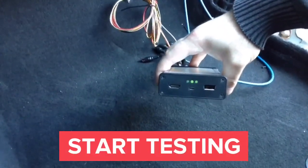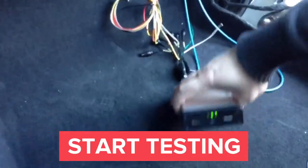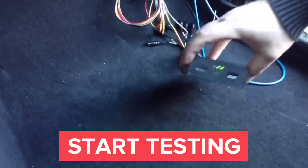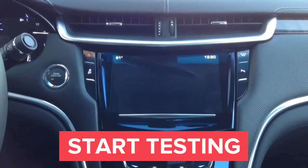When you put the ignition on, the second LED turns on. When you plug something into the HDMI port of the interface, the last LED will also turn on green, verifying the HDMI connection to the interface. Now we will proceed to testing of the interface.